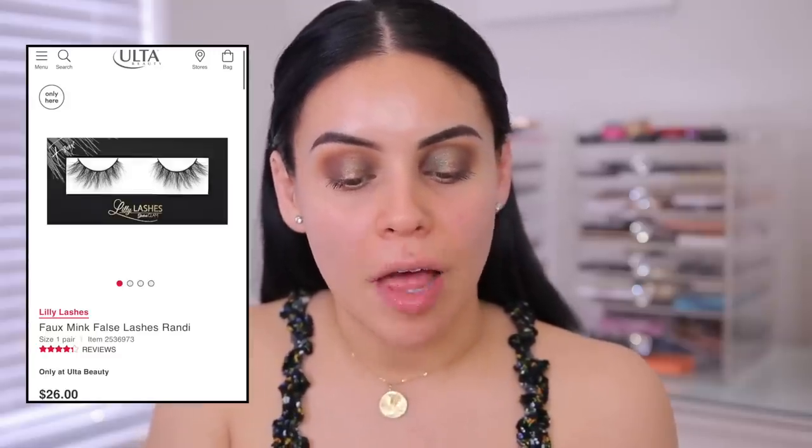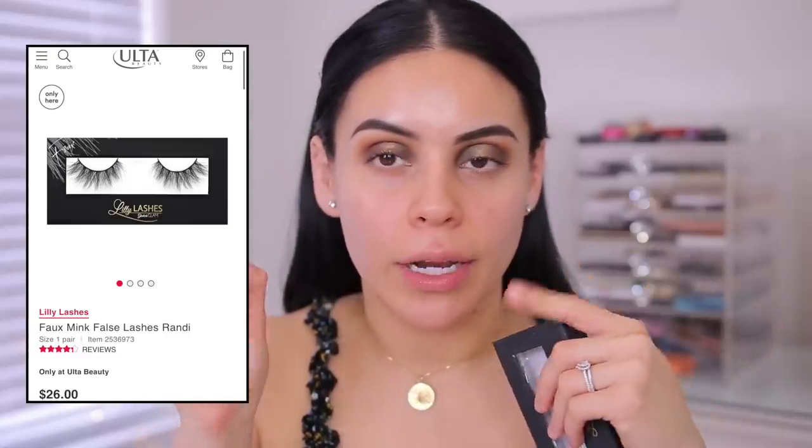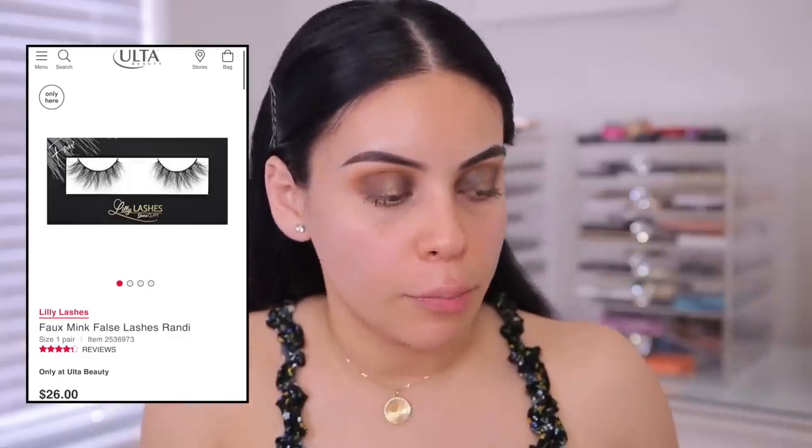So I am going to do falsies. I actually have the glue down already — I'm just going to wait for them to dry. I'm using the Lily Lashes faux mink multidimensional lashes in the style Randy. I'll pop a picture of them — they're really pretty. I've used them before.